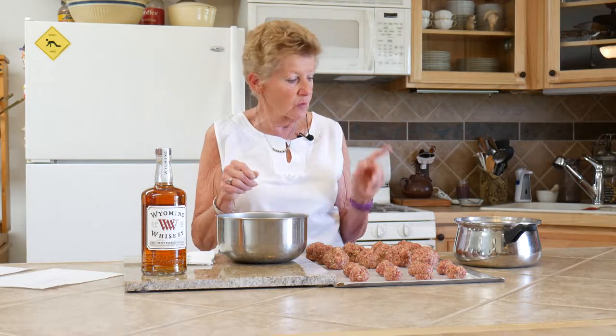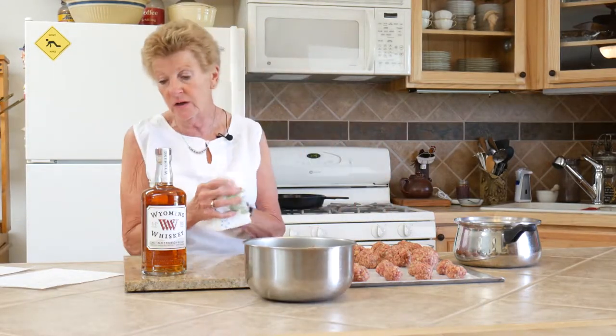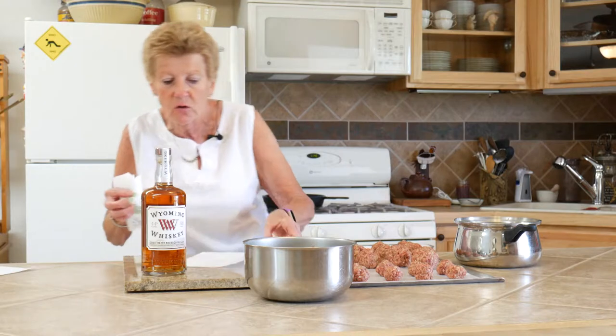We're going to cook it over coals today instead of briquettes. We'll take them outside and get them in our prepared area. We're going to brown them, drain off any grease if we need to, and then put our famous barbecue sauce on. In this barbecue sauce, there are a lot of ingredients, and I'm going to briefly go over it with you.